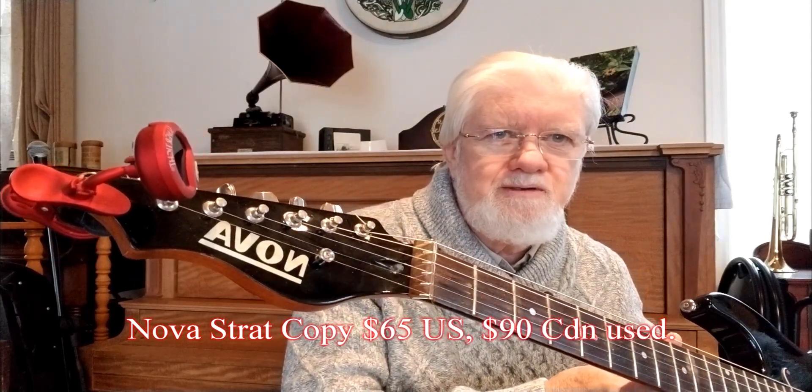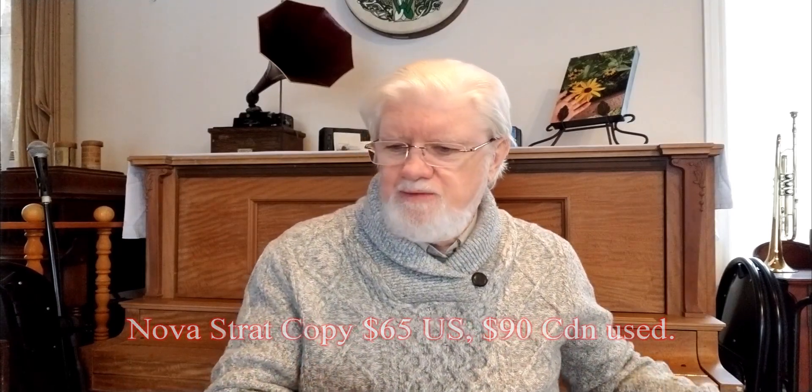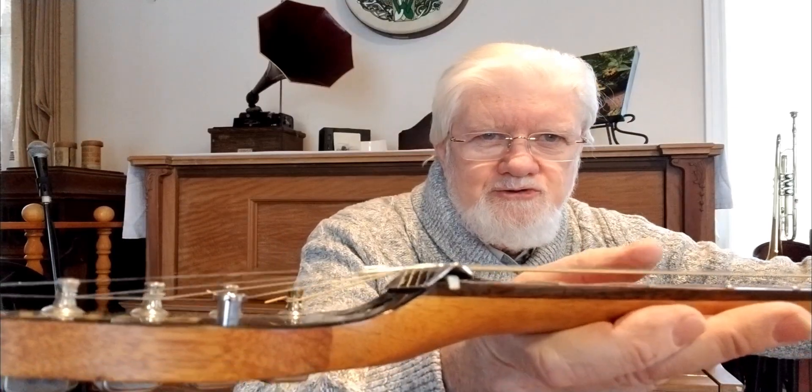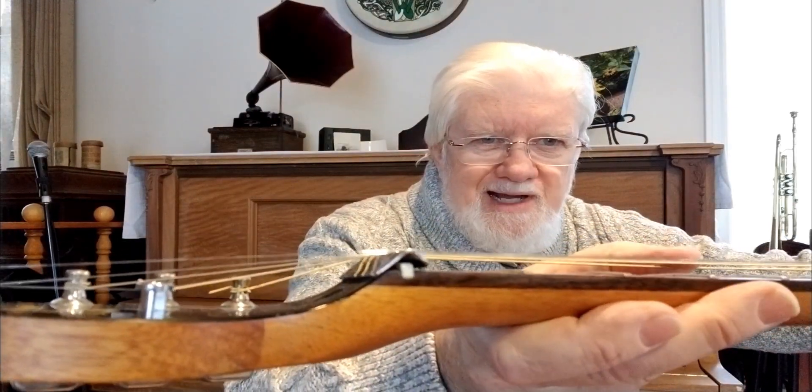It's a baseline Strat copy — just a student model — and I converted it by putting on a conversion nut. It raises the strings off the fretboard so that you aren't actually touching the frets anymore. You're just using a steel slide, something like this, or there's an old-fashioned one from the 1930s which I like very much as well, and you're sliding it across the strings to produce the notes.